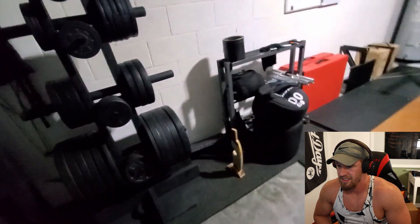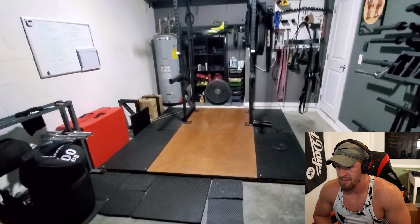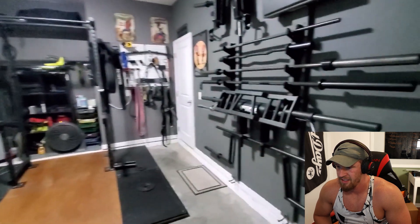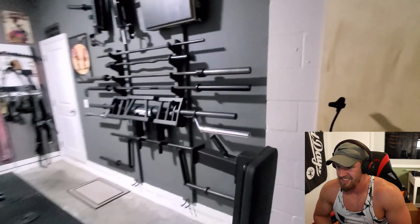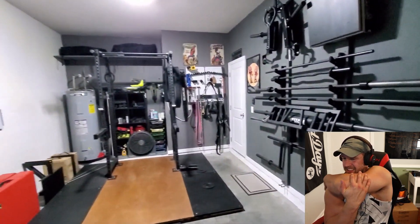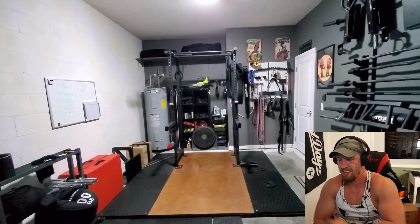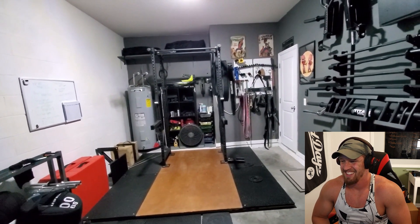Flooring is all horse stall mats, and then there's wood for the boxes. Always growing the home gym, but let me back up so y'all can get a view of everything. I still have the ability to get a car in here — it doesn't happen very often, but it's still possible.